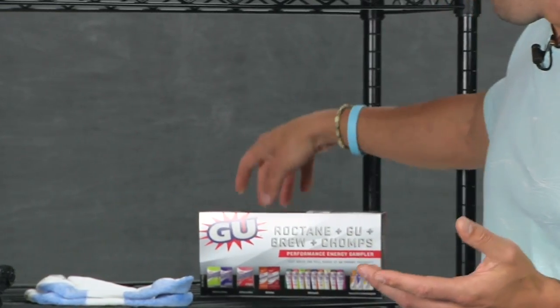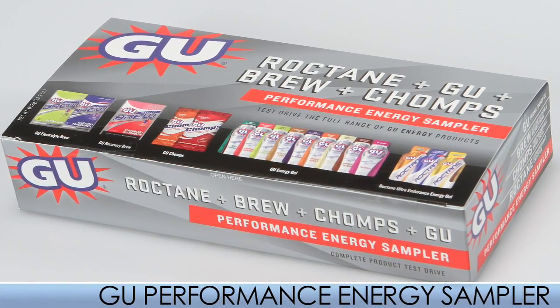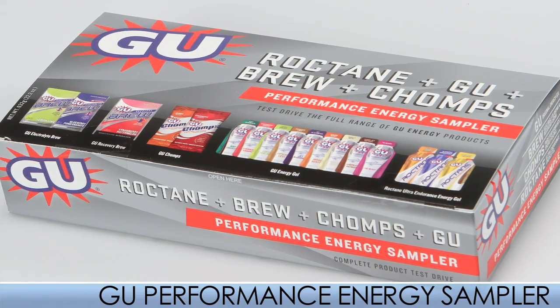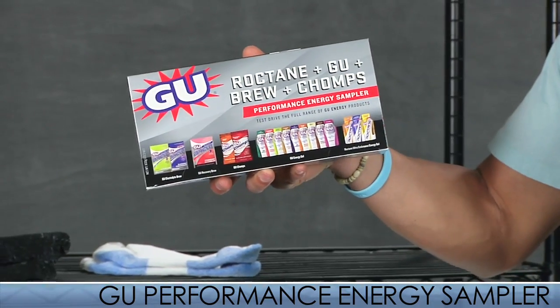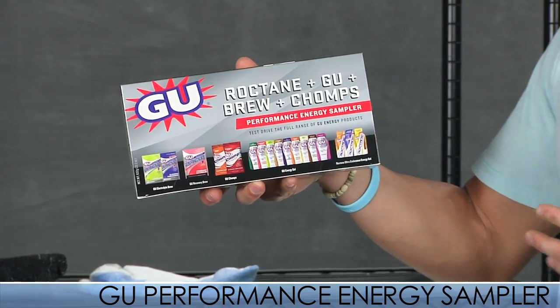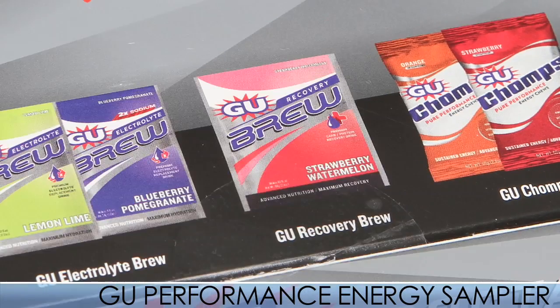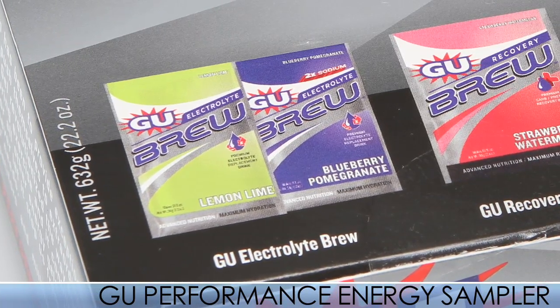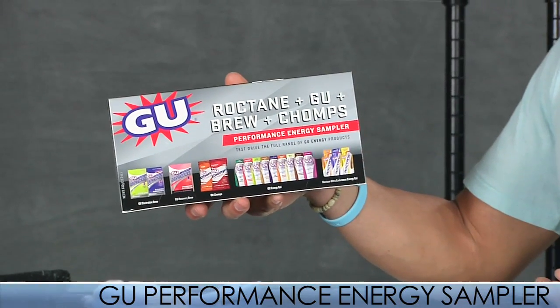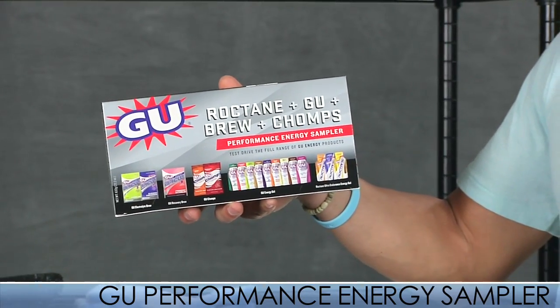Maybe you're new to the nutrition world and you don't quite know what you want to get, or maybe you're on the fence a little bit. From GU they have the sampler, and what they do is they have their entire line in here. They include 12 gels, two chomps, one recovery drink, and two electrolyte drinks. This is a really cool way to get into the world of nutrition to really help those runners out.